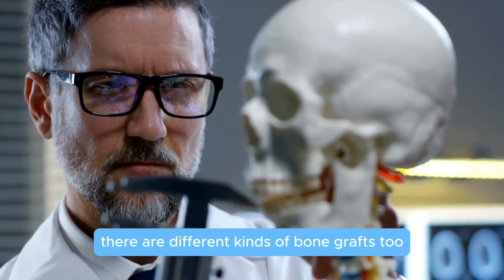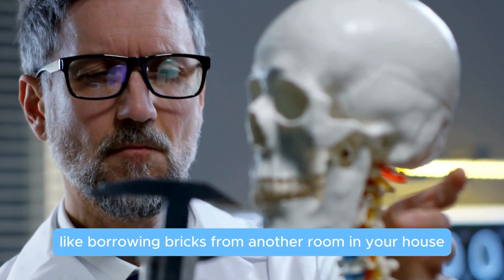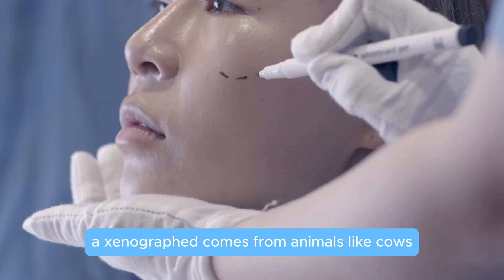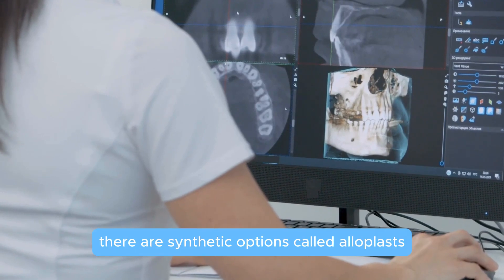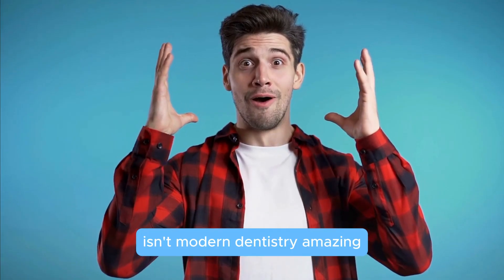There are different kinds of bone grafts too. An autograft uses bone from your own body, like borrowing bricks from another room in your house. An allograft uses donor bone, so no extra surgery is needed. A xenograft comes from animals like cows, processed to work with humans. And finally, there are synthetic options called alloplasts, made in a lab. Isn't modern dentistry amazing?